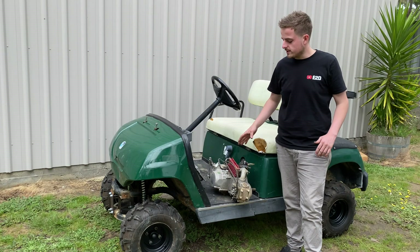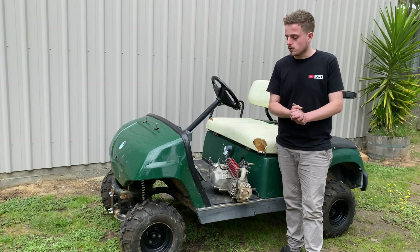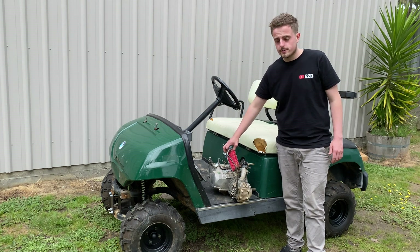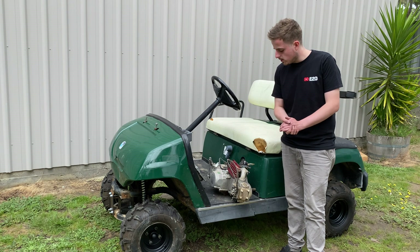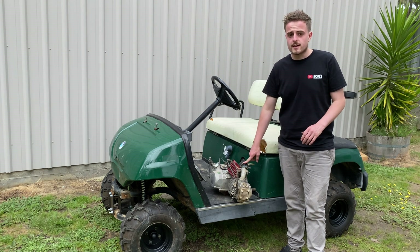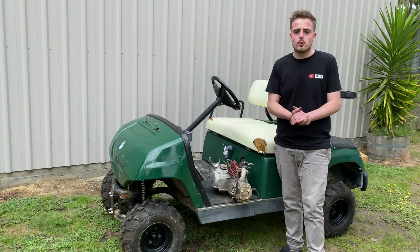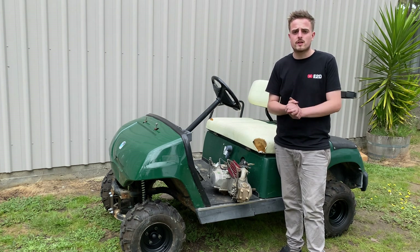I've got that engine pulled — that didn't take too long. I forgot to mention too, this motor is actually oil-cooled — I didn't even know that, so that's pretty cool. I've got the exhaust and the intake all taped up so nothing can get in there. Next thing I think we'll do is make some room inside — might pull that electric motor out and just see how it's going to work.